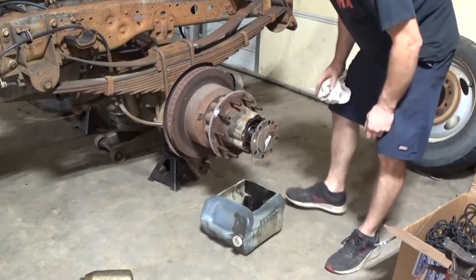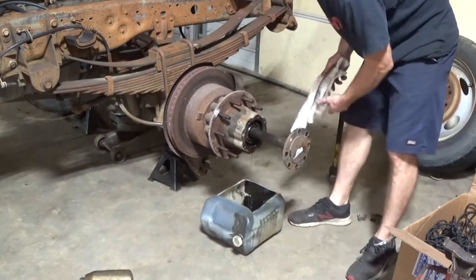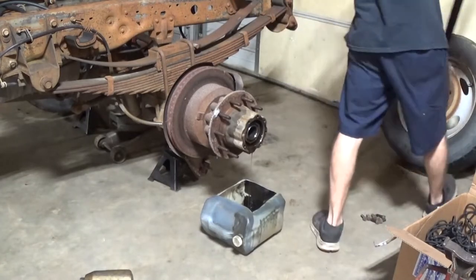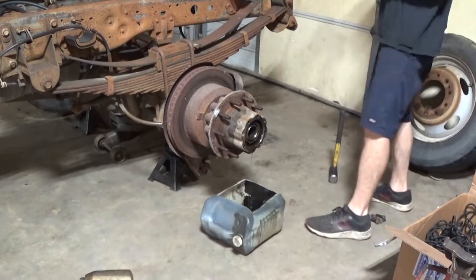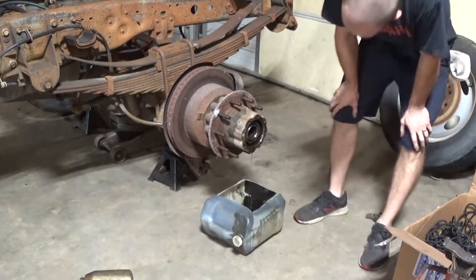Maybe it's the e-brake. I forgot my socket in my other toolbox. That is a freaking axle that's stuck. We may just have to push this thing forward and start with the cab until I get the other tool, because I really don't want to damage that.